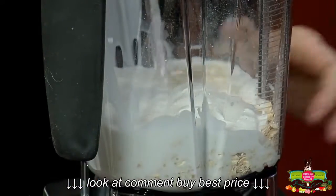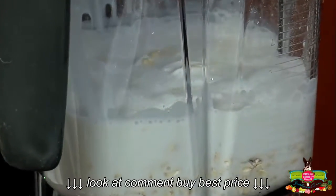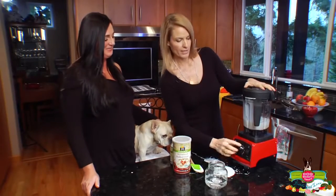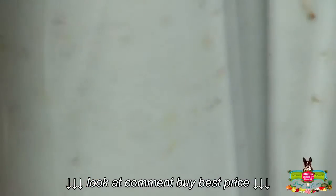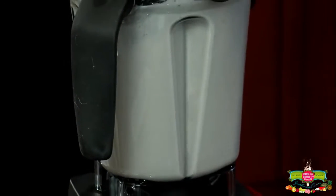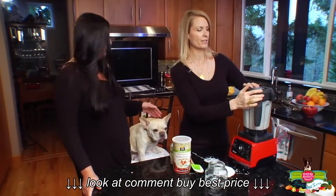Now we're going to add just a tiny bit of water so that this blends more easily, then stick the lid on. Whenever you're using a Vitamix, you always want to start on a lower setting and slowly turn it up. Voilà!